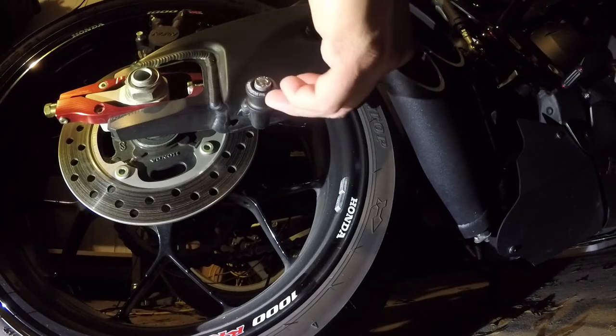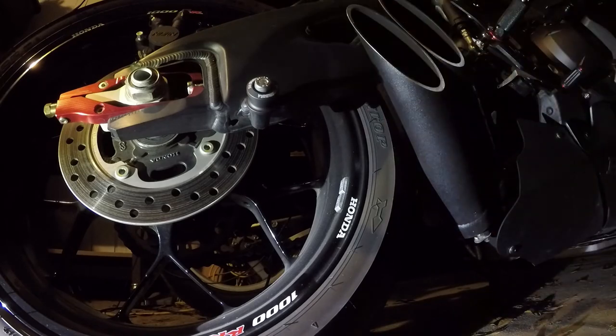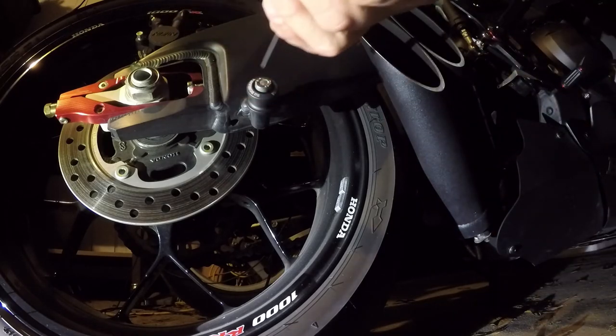Now, what brand do I have? I have Yoshimura. I like it — I'm comfortable with that brand. It's legit, I like it.